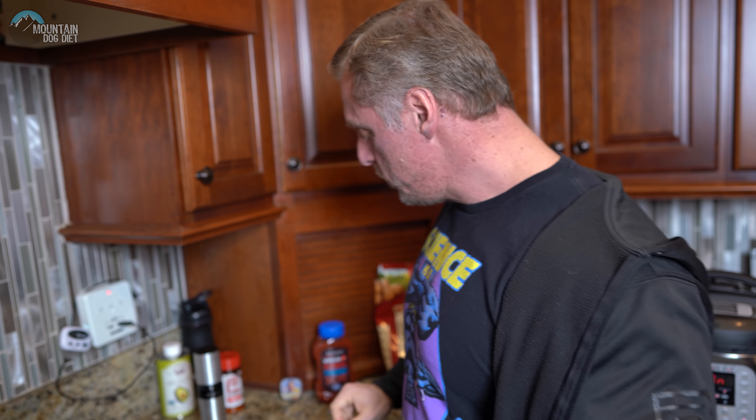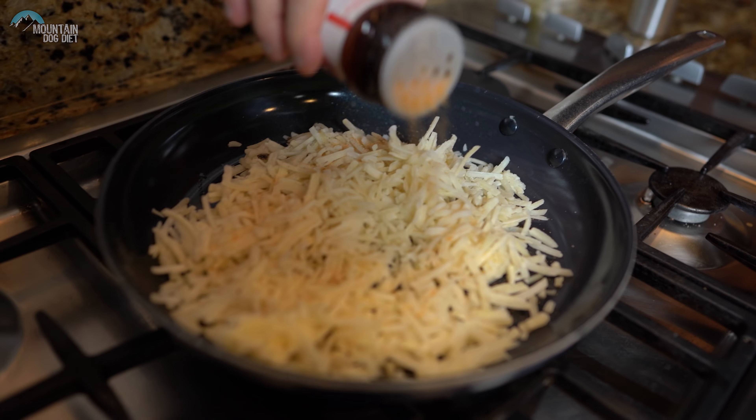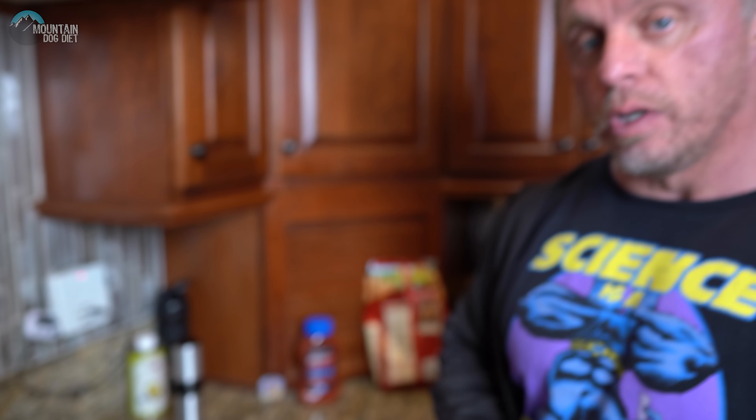Now we're adding some Lawry's seasoning — it has three really good spices: garlic, turmeric, and paprika, and even some onion. We'll throw some spices on, brown both sides, cook for about seven minutes, then add a little bit of oil to the top before we flip it over. After seven minutes, we add some oil, flip it, and let it cook for another six minutes.